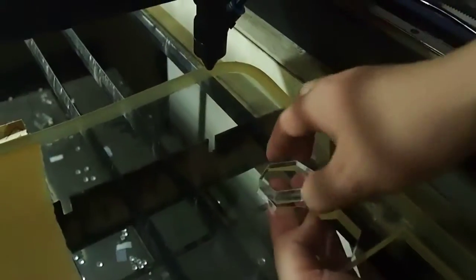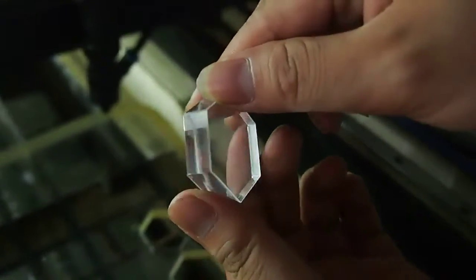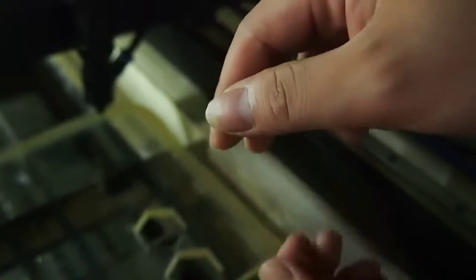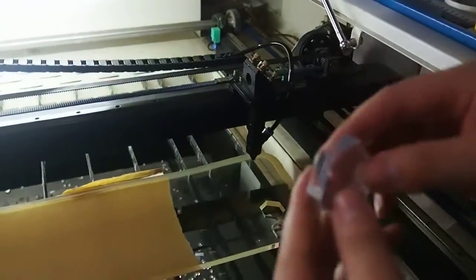Okay, let's see. Cutting each. Clean cutting. Just a little bit. Nice.